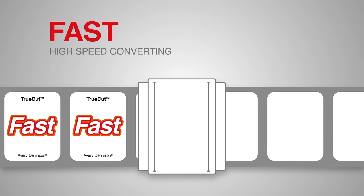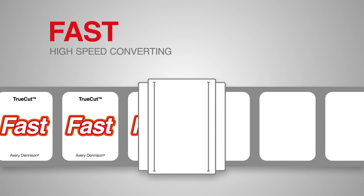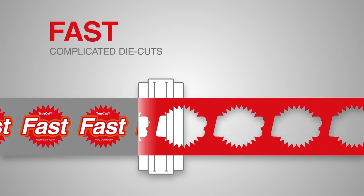It allows converting at the same or higher speeds compared with standard industry materials, even when using complicated die cuts.